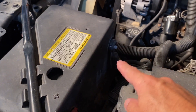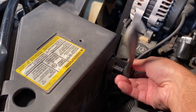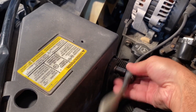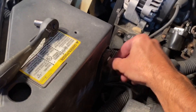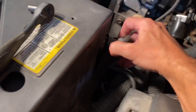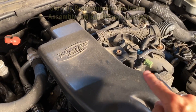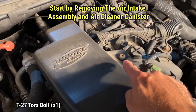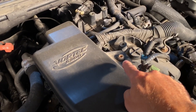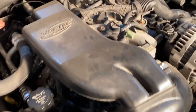I'm going to start by disconnecting the negative battery cable here. We'll just set that off to the side. Starting here on top you have this T27 Torx bolt holding the air cleaner on. So we're going to go ahead and remove that and then we'll come around to do the two hose clamps at the mass airflow sensor and throttle body.